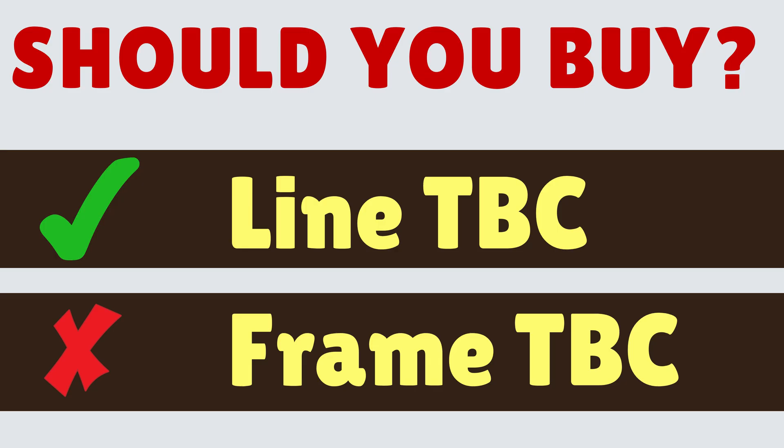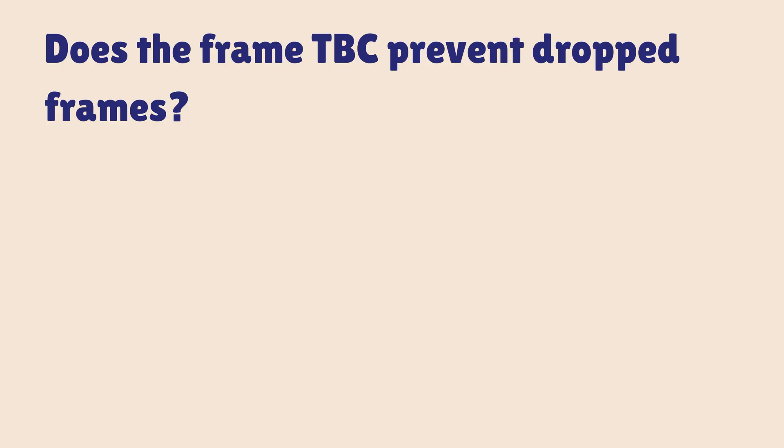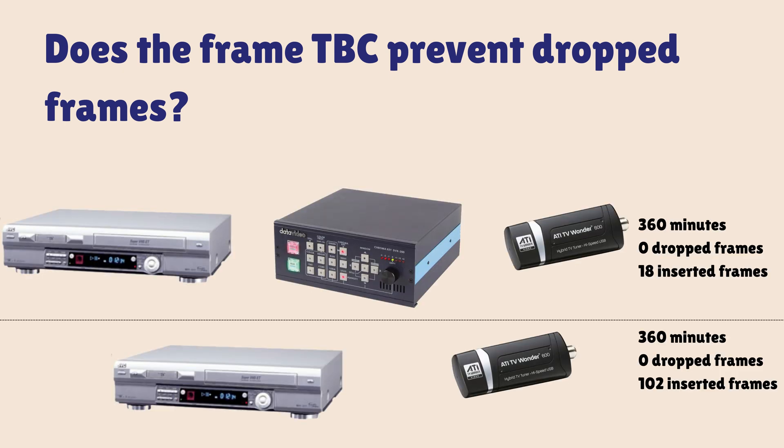So should you buy a frame TBC? That question doesn't just depend on whether the frame TBC works — it does — it depends on how much money you have to spend. Here are some prices I found for a DVK unit and a TBC 1000 unit (as of June 2024). Does a frame TBC prevent dropped frames? Yes, absolutely — I tested my DVK and you can see on screen it produced far fewer dropped frames. So it definitely works.